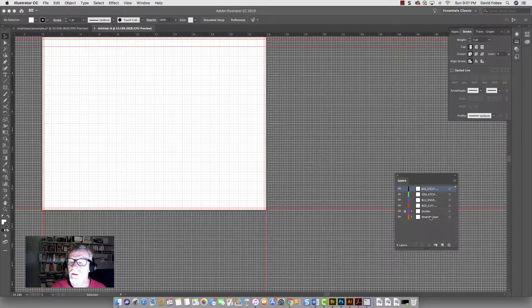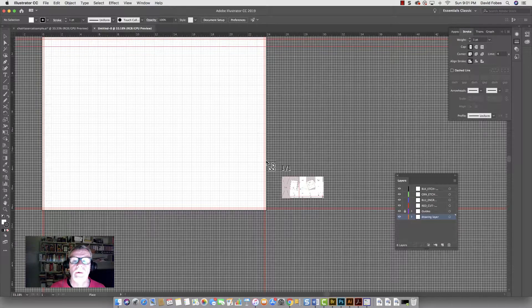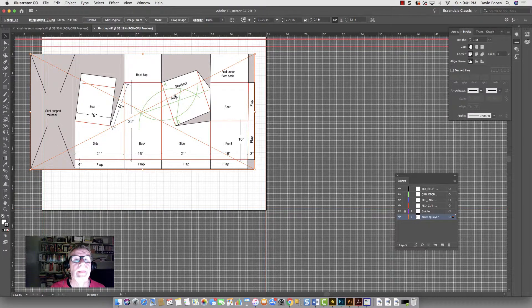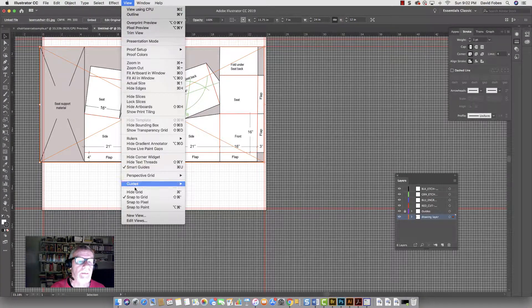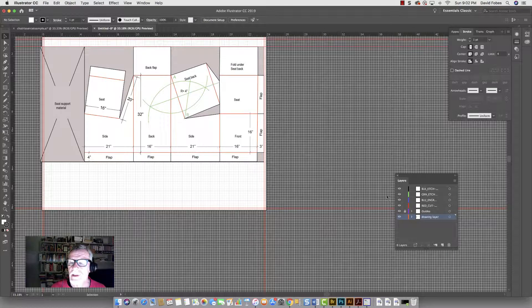The first thing we're going to do is bring in the drawing. We've got to make sure we bring it onto the drawing layer, so select the drawing layer and then go File > Place. It's the file called 'laser cut chair JPEG' — that's on Blackboard, you'll download it and place it. One of the things we want to make sure we do is move the upper right corner right to that guideline so it snaps there. If it's not snapping, go to View and make sure you've got Snap to Grid set. Click out of it to place it, then lock this layer.